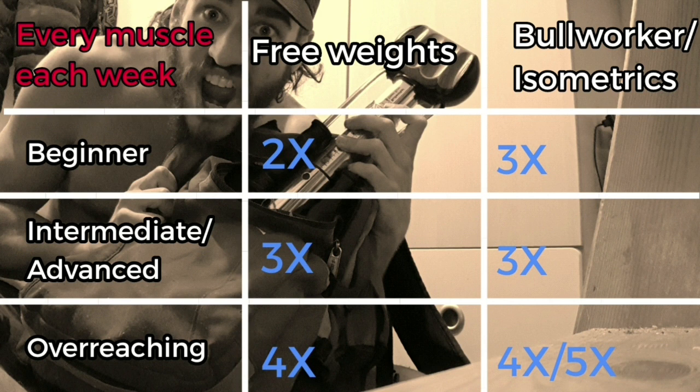Unless you want to cause overreaching for a certain muscle group, in which case up to five times a week is fine for a short period of up to a month. Realize that very significant results will be reached training a muscle group two times a week. For those wanting to gain more strength, working out a muscle more often than that would be beneficial.